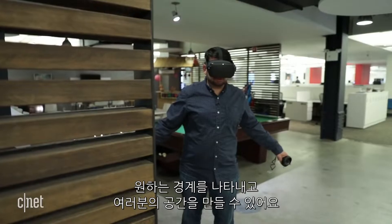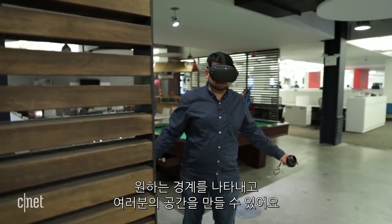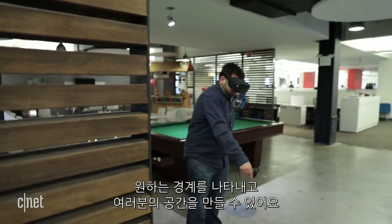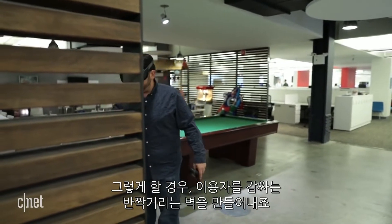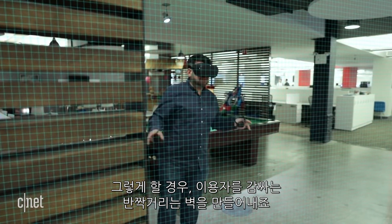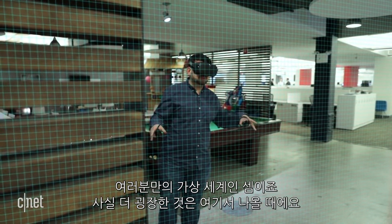You can draw any sort of boundary space you want with Oculus Quest — you can paint the boundaries of your space. And when you do that, it creates this glowing wall all around you. That's your bubble world that you enter into for VR.